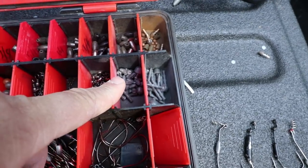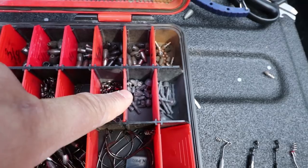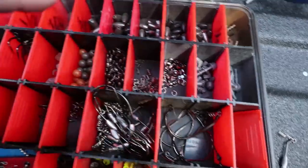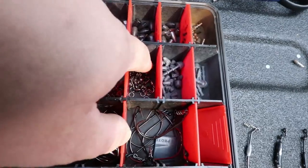Here I've got some Water Gremlin pinch-on bullet weights for a real quick grass mojo weight type deal — only if I'm lazy and don't want to re-tie a full mojo rig. I'll just pinch those on real quick.